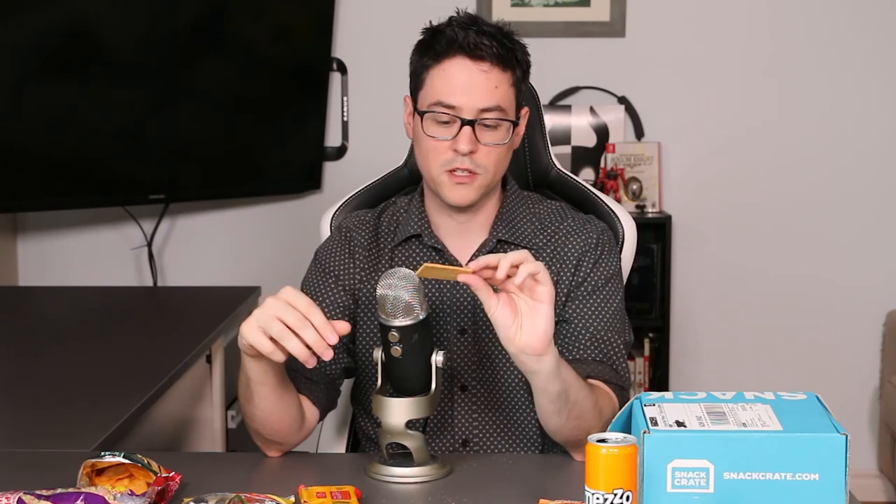We got some Butter Kex. This literally just looks like baby crackers. Although Japan was probably sending me baby crackers and I didn't even realize it. This looks like some kind of biscuit. Mmm. That would be really good with some tea.